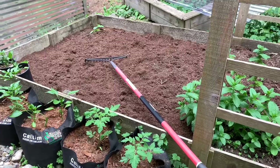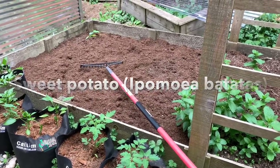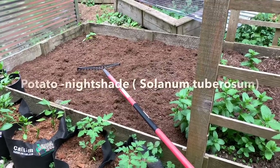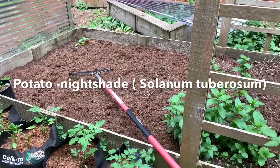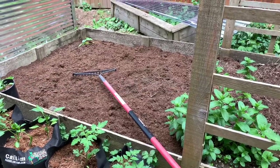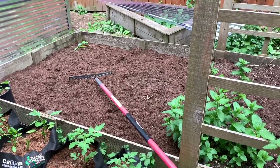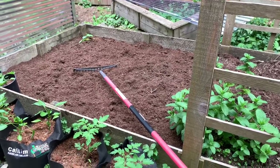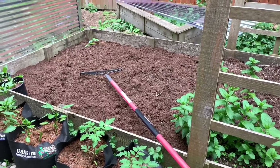Sweet potato is not in the same family as conventional potatoes, which are part of the nightshade family — same family as eggplant, tomatoes, and peppers. Normal potatoes have leaves that are not edible because they contain a poisonous alkaloid that can make you sick. Only sweet potato leaves are edible, so just make sure not to eat the other potato leaves.